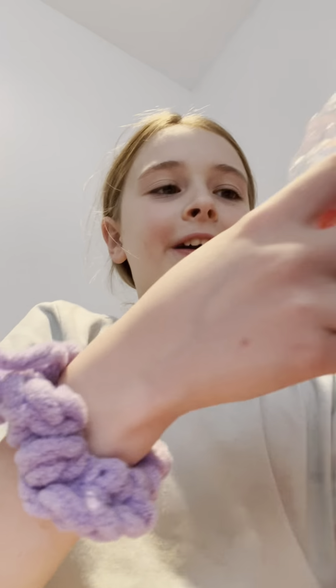Now I got this pink, like coral yarn. Wow, this is really soft — but that's what it looks like.